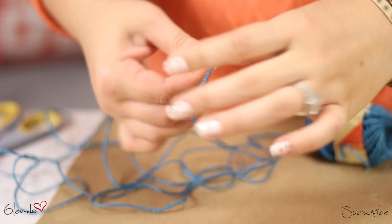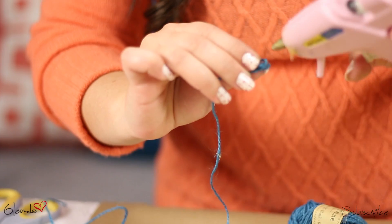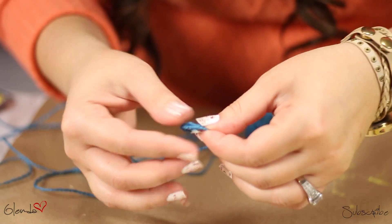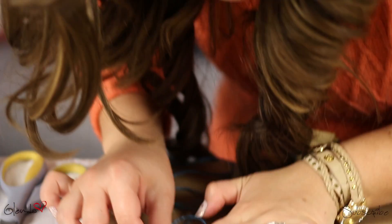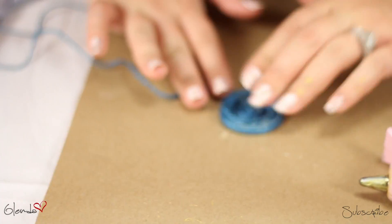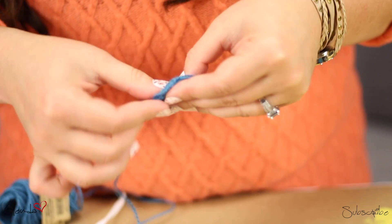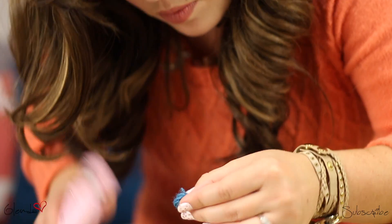I'm using teal twine and I'm going to wrap it around my finger, making a small ball. This is going to be the center of the flower — we're just going to keep rotating it. After the outer circle is done, I'm creating a smaller one and just gluing it to the center.